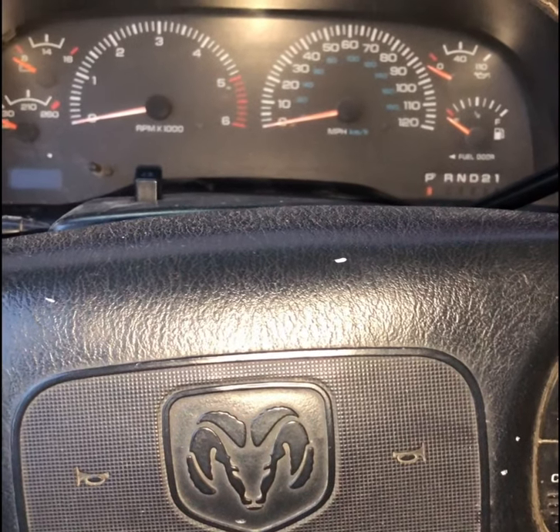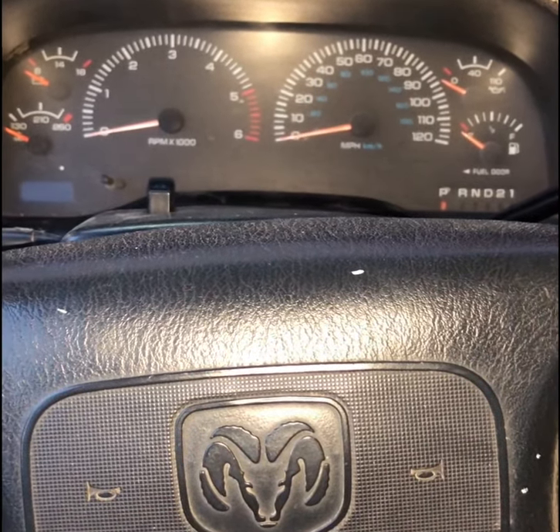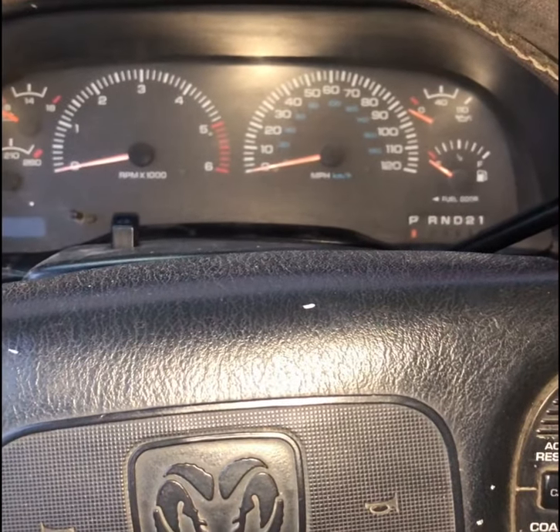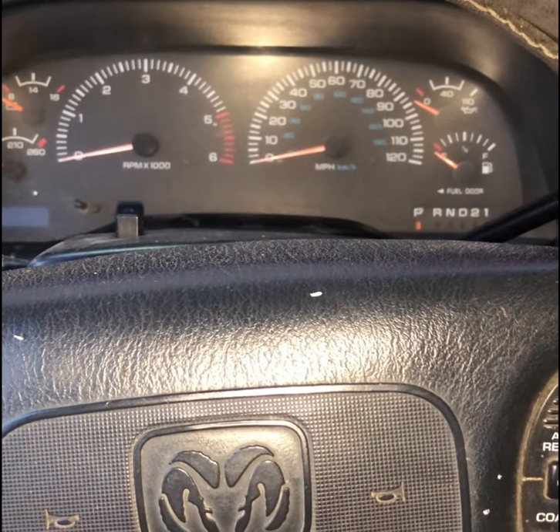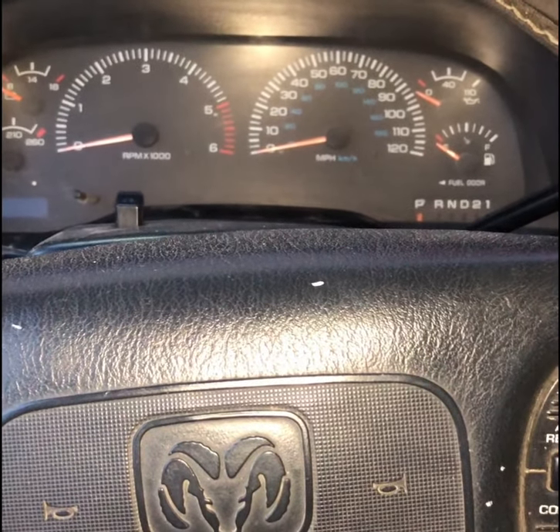Then you're going to drive it as normal for about the next few rides and it should be all back to normal. This worked great for my Dodge Ram 1500 2001. I hope it works great for your Dodge vehicle as well.